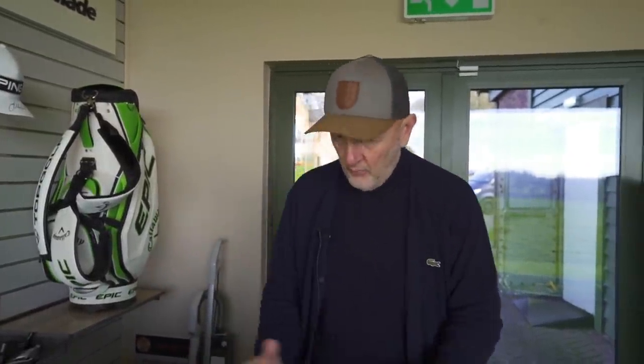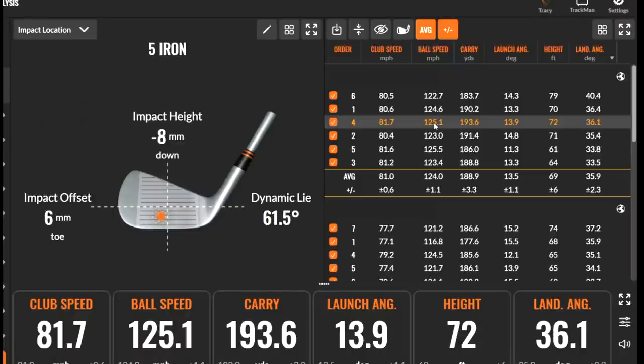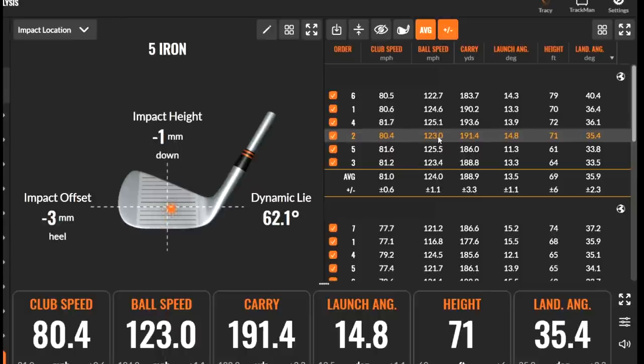I've hit enough balls to see what the data is showing, comparing five iron and seven iron in both models. Here's an example with the 225 five iron: a shot that's a little off-center, slightly toe-side and low in the grooves - 81 mph club head speed, 125 ball speed, 193 carry. Comparing that to the next shot at 80 mph club head speed, 123 ball speed, and 191 carry from virtually bang in the middle. From center to an off-center hit, virtually no difference whatsoever - a great sign for the 225.